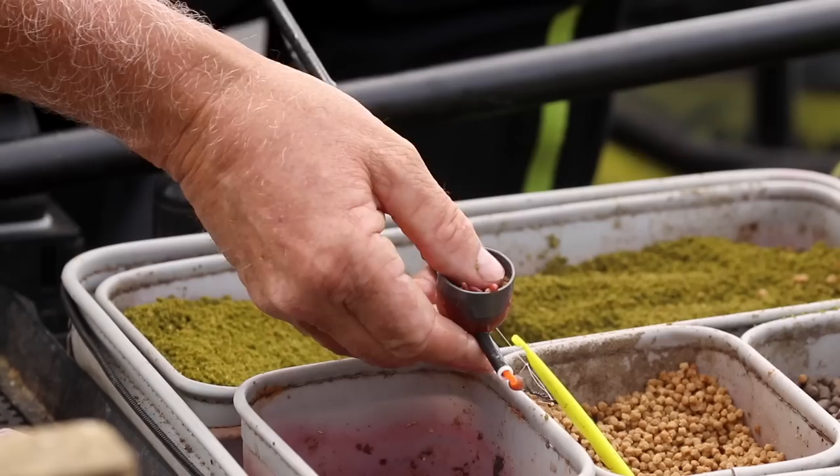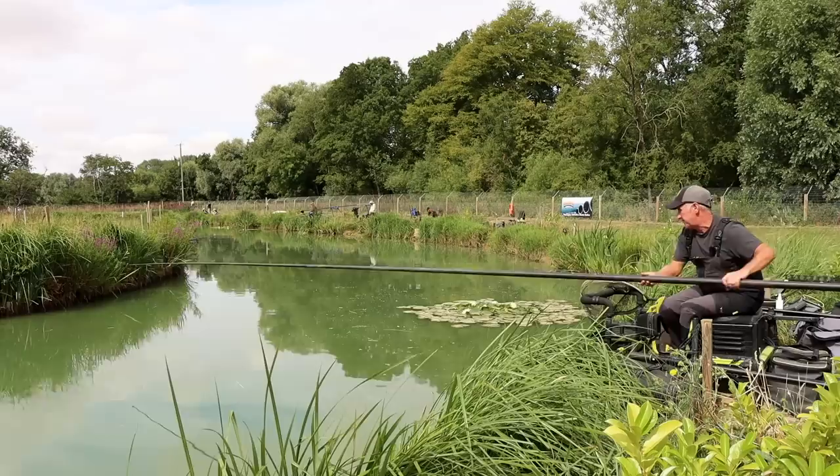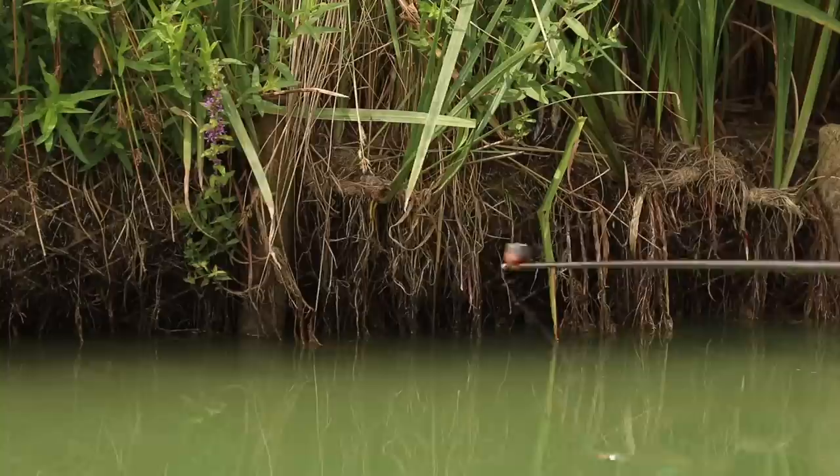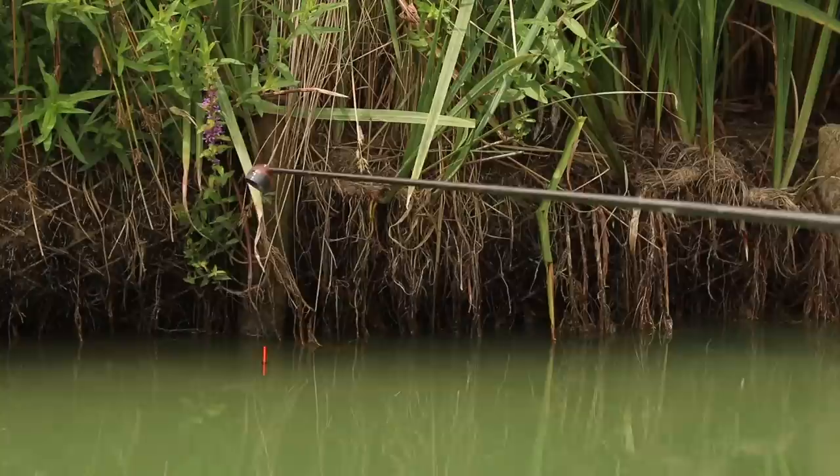Just a pinch of dead reds, half filling the medium flexi toss pot. And then the micros — just push them down so they don't bounce out while I'm going out. When I get to the position I can just tap them out. So the main thing: get the pot in position, tap the pellets out, then get your hookbait straight over them.